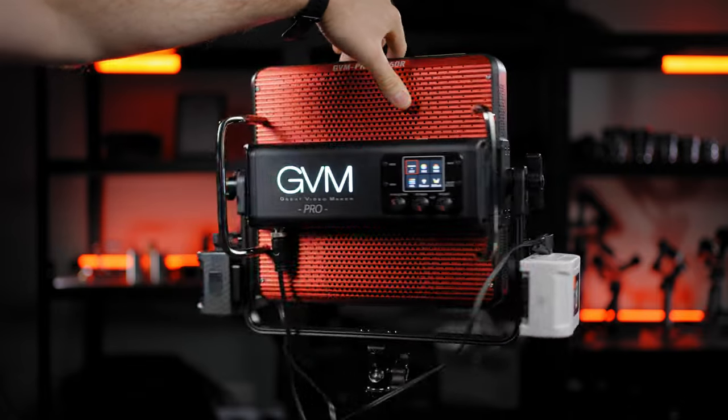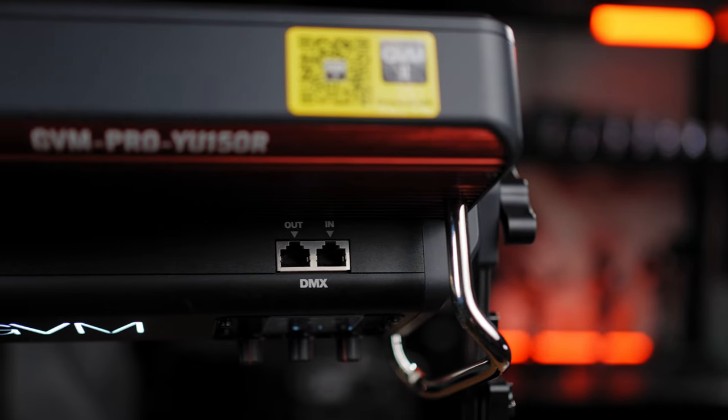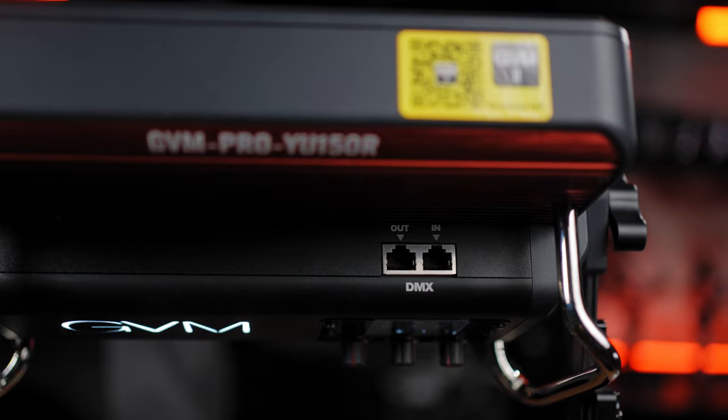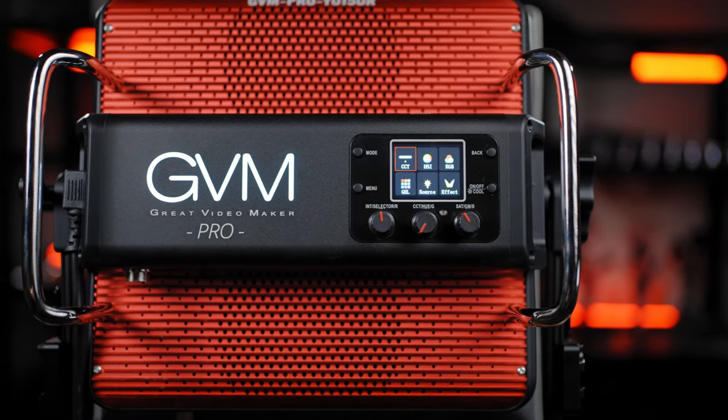Remember, at full 150-watt power you can run down your battery pretty quickly. On the top there is a standard DMX in and out port. On the back you'll also find control knobs and buttons with a great color screen — actually amazing to see that color screen in this price range.